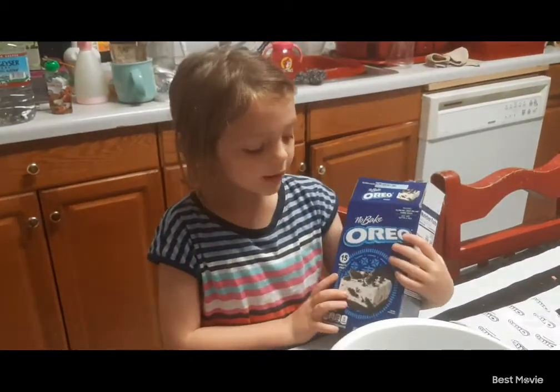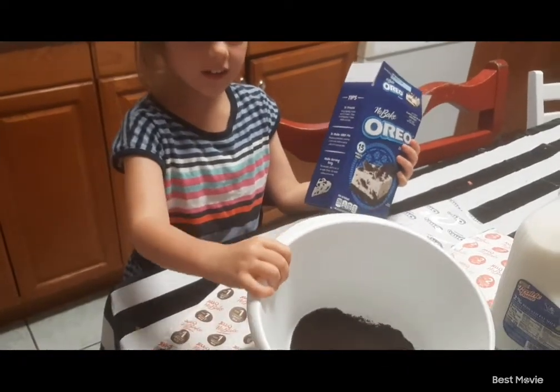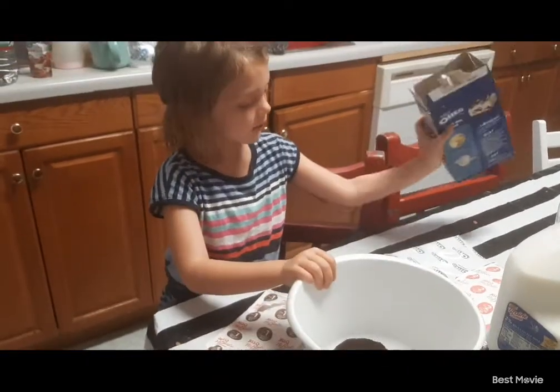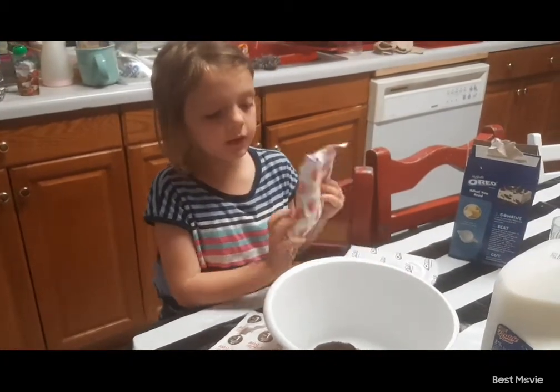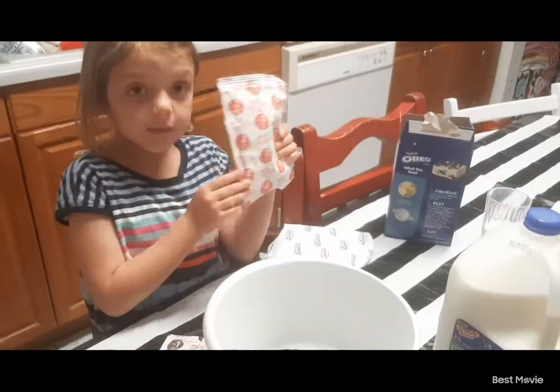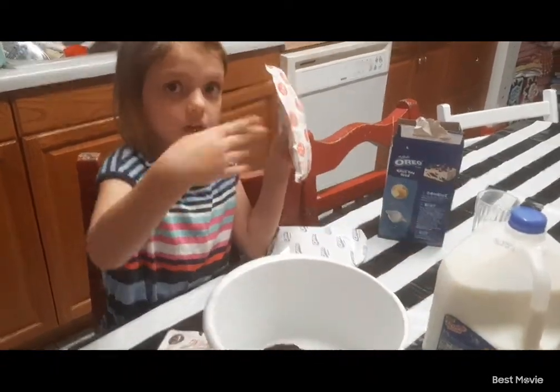This is what we're going to do — we're going to make this. I already got the crust in here. And now I think this is step number two. We're going to use some melted butter and then put milk.